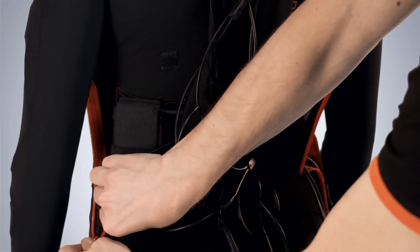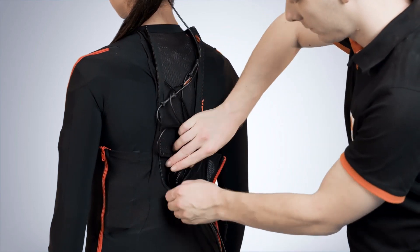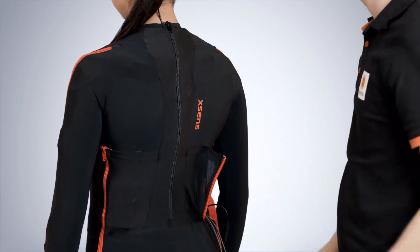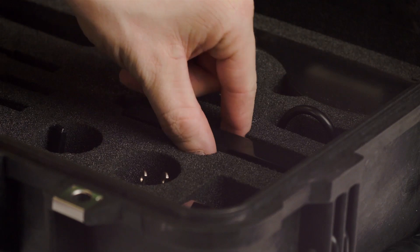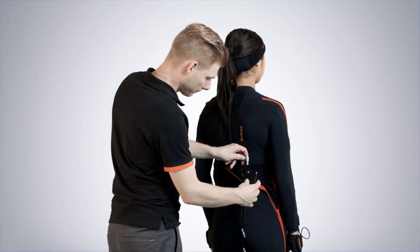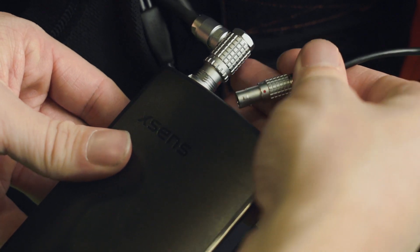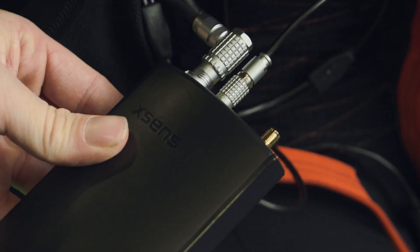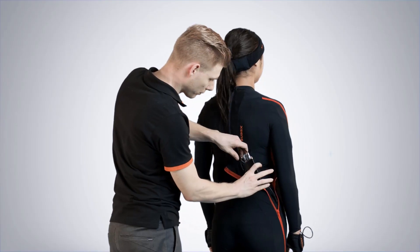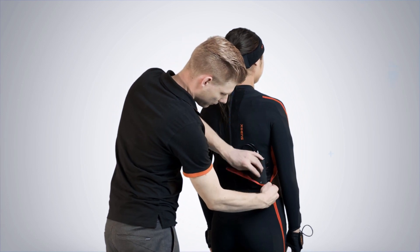You can now close the left side of the suit. To close the center of the suit, tuck in the cables. Once the battery is placed, we can connect the body pack. First start with connecting the battery cable — make sure you align the red dots. The same goes for both the upper and lower body cables. Now place the body pack on the velcro and finish off by closing the suit.